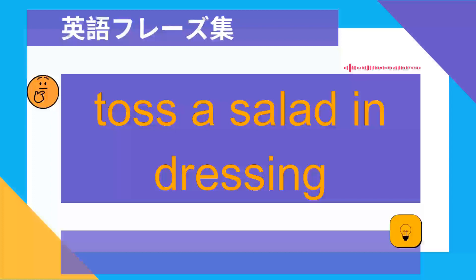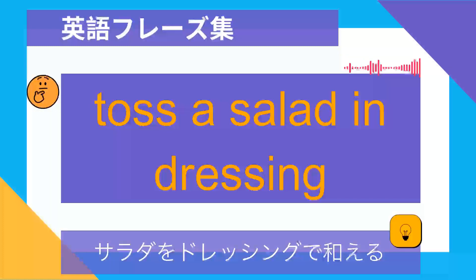Toss a salad in dressing. サラダをドレッシングであえる.